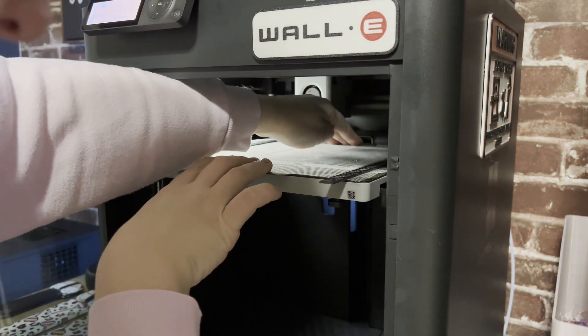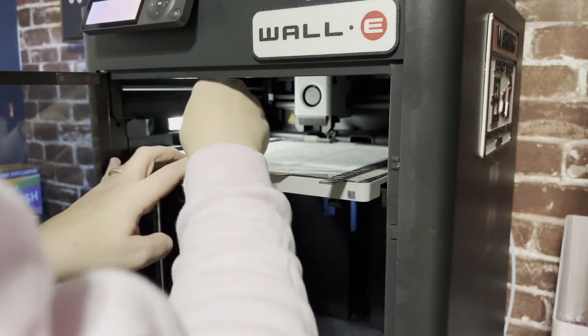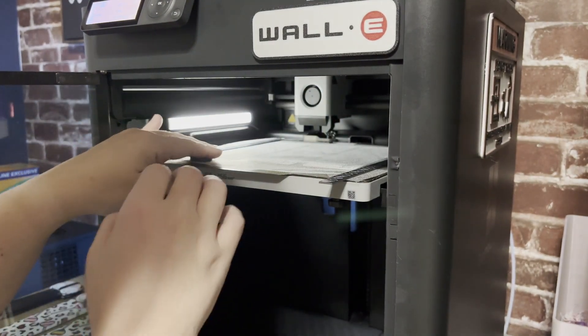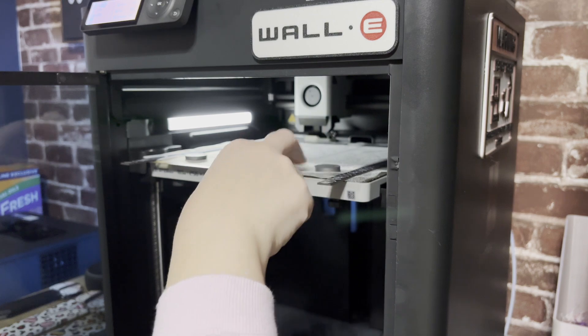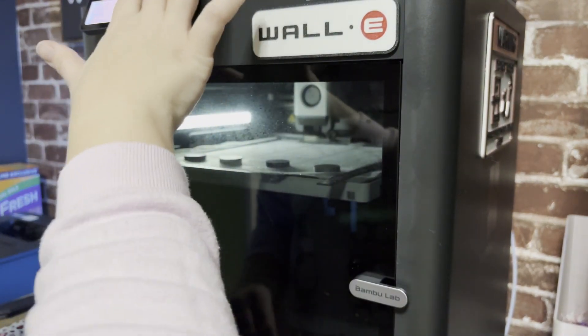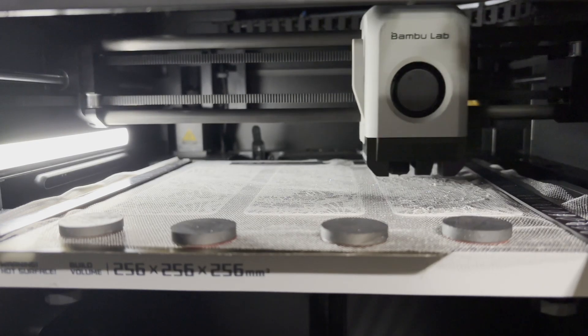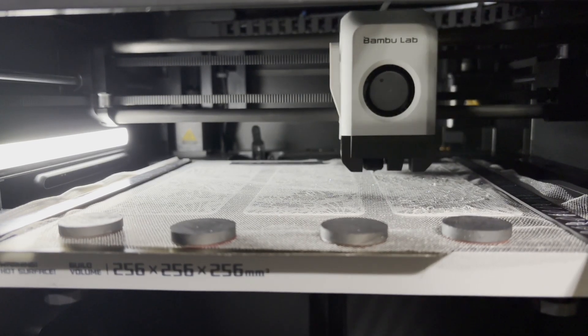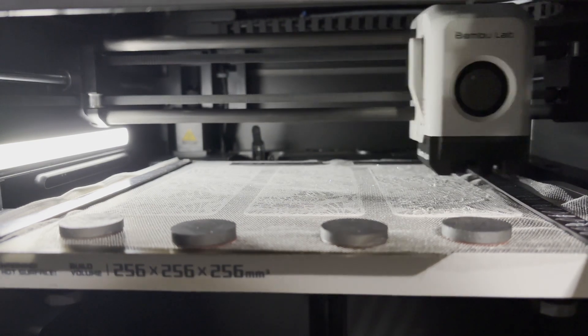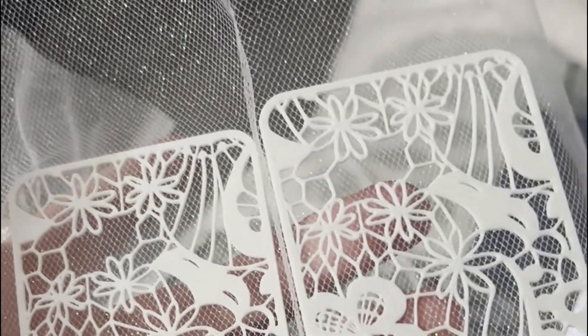I secured the fabric in place using some magnetic strips I had lying around, making sure the material was pulled taut and flat against the bottom of the bed. I did place this with the plate in the machine because I was worried about alignment, but I've since learned to just take the plate out and attach the fabric — it doesn't seem to cause any problems. With my initial bookmark settings, I found that the printer was moving too fast and almost snagged the tulle, so I had to drop it down to silent mode. Once I did that, the material seemed to adhere and seal the tulle in without any issue.